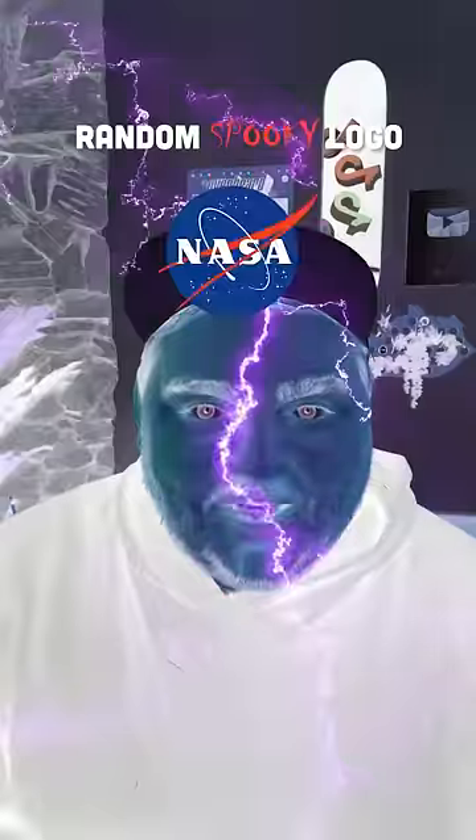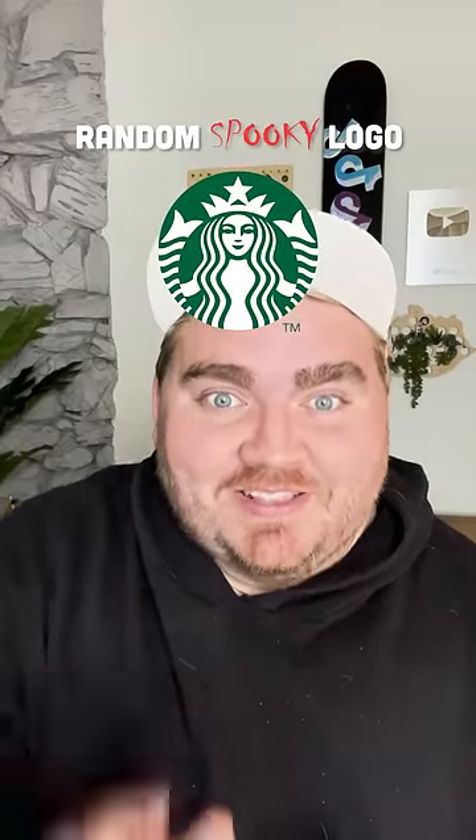Whatever logo this lands on, I'm going to give it a spooky Halloween redesign. Okay, what's it going to be? Starbucks! Okay, this is perfect.